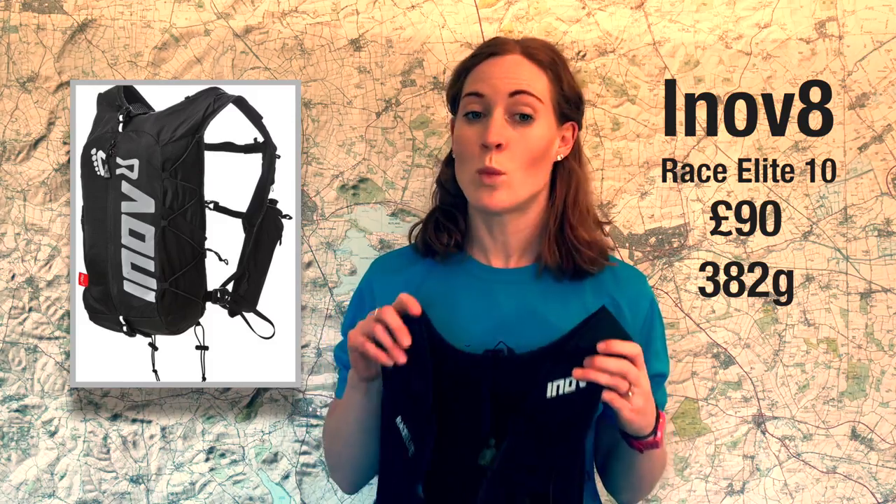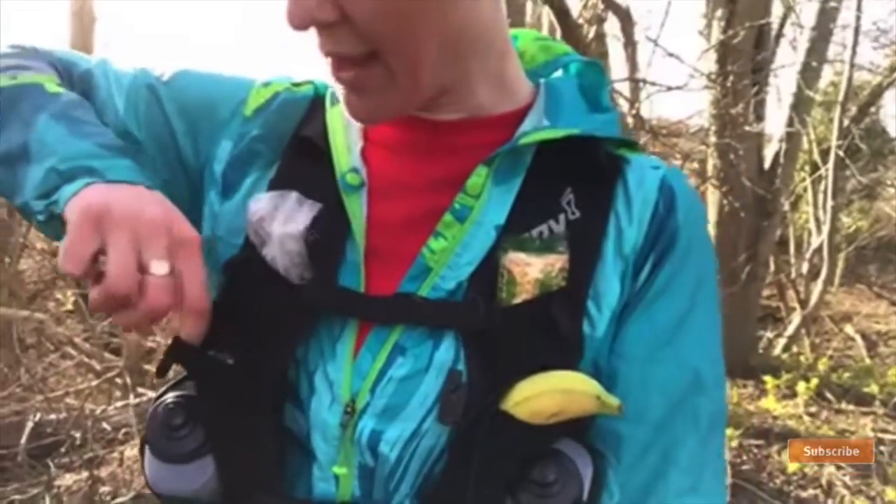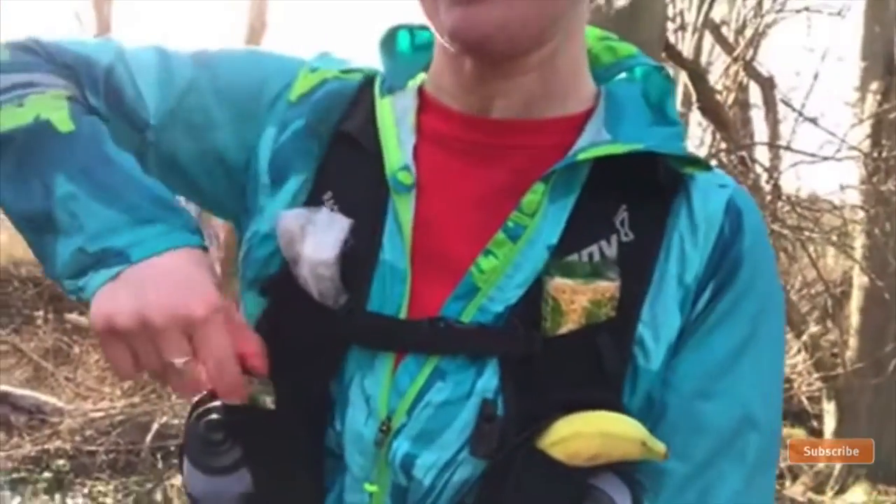The thing I really didn't like about this pack was the pockets. To me, front pockets are the whole point of having a vest-style running pack rather than a backpack where everything goes in the back. These pockets here — you can only just get two fingers into them, so you could fit a gel or a bar in there, but they're really hard to get anything in and out of, especially if you like to take normal food with you.